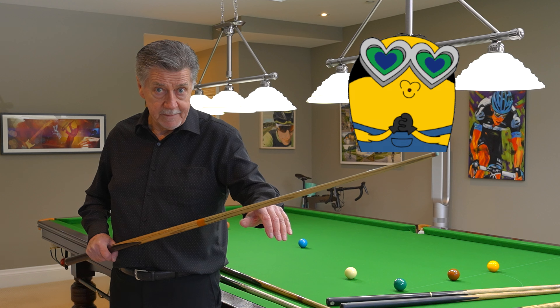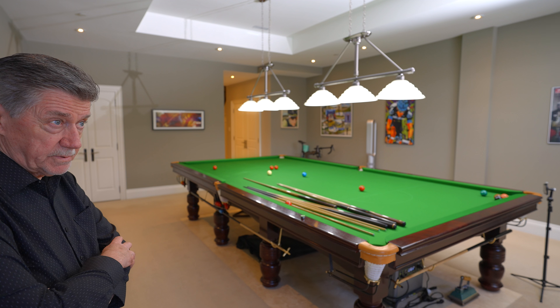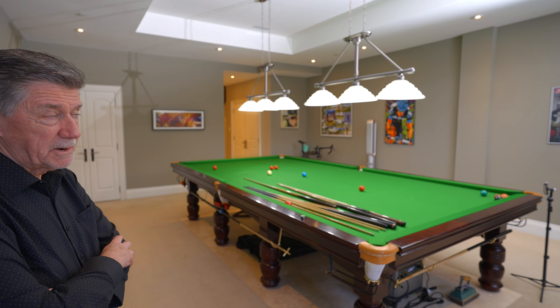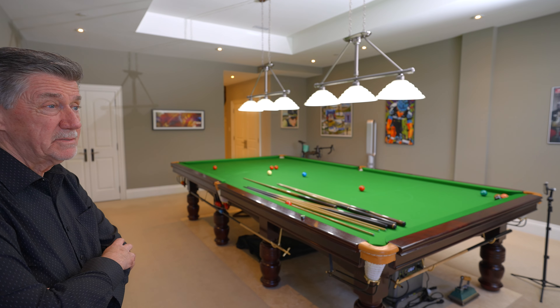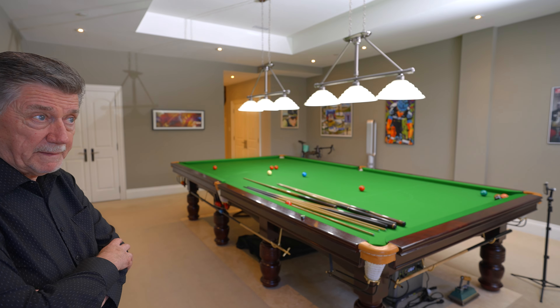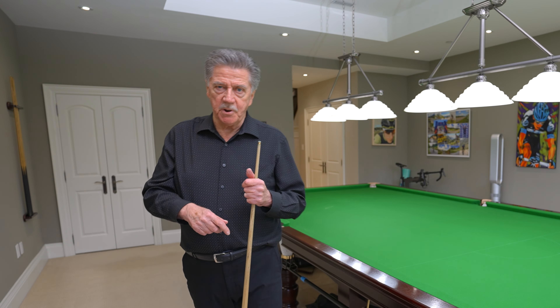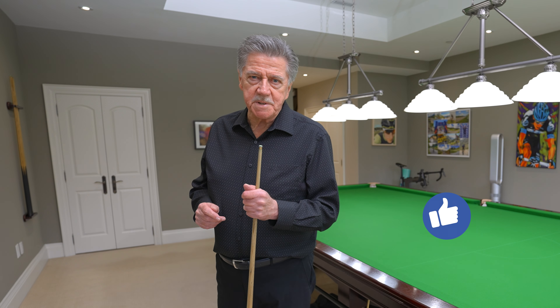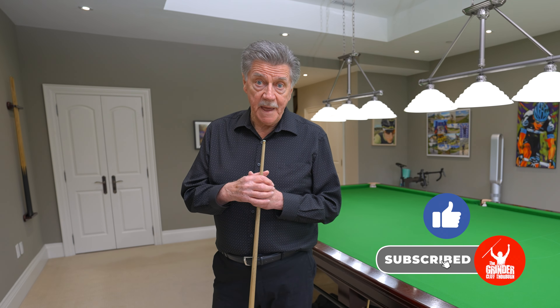I've got another Gauthier cue that I'm playing with now, and this has got great balance. The two Gauthiers have got great balance, while the Thailand cue has still got some work to do — I think after I take some of the wood off to make it thinner the balance will be better. But this Gauthier cue is the one I play with now and I love it. It fits into my thumb and forefinger — I don't sleep with it, but I'm in love with it.